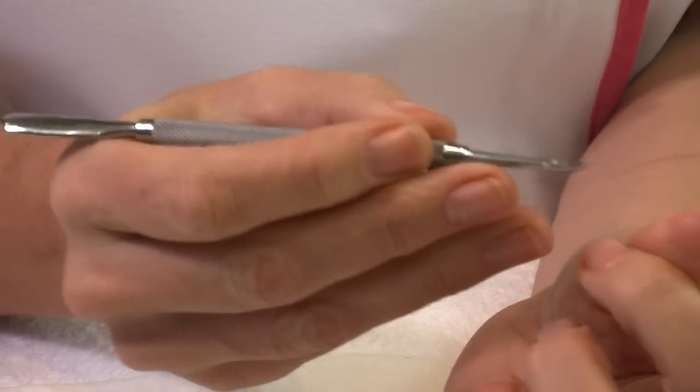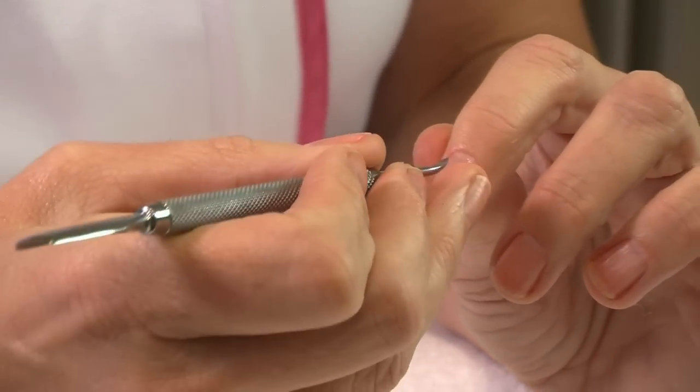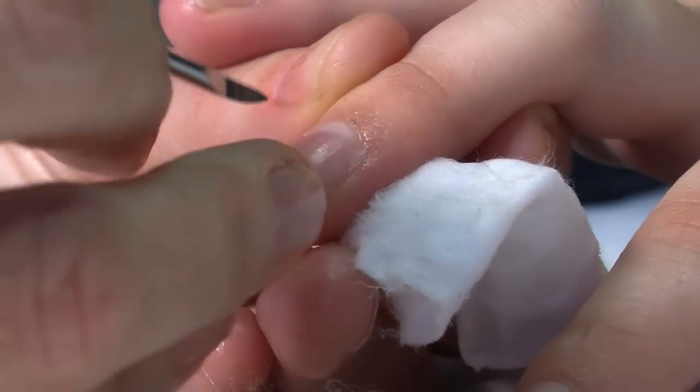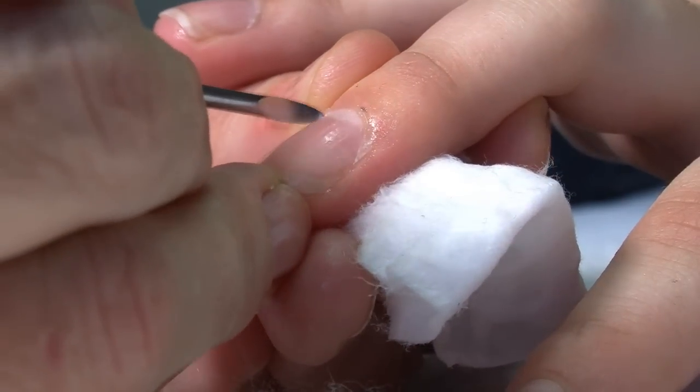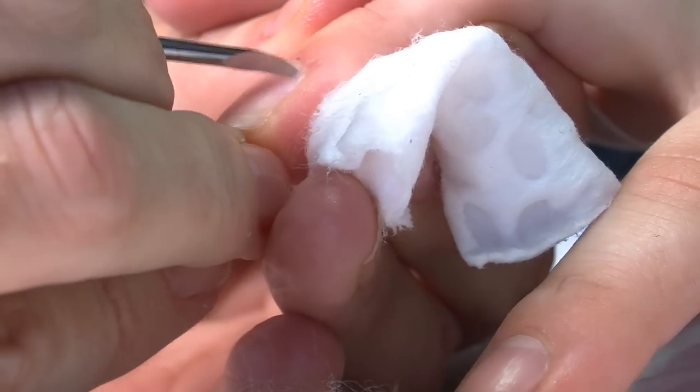Once you've separated the cuticle from the nail plate you need to scoop out any old debris, any dust, anything that may be harboring underneath so that it frees the area. And when it comes to doing your nail polish application you will see perfect pristine results.